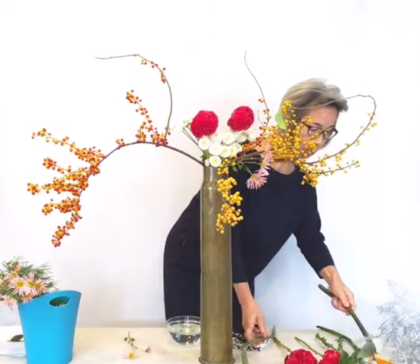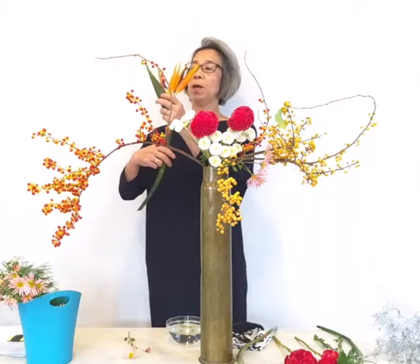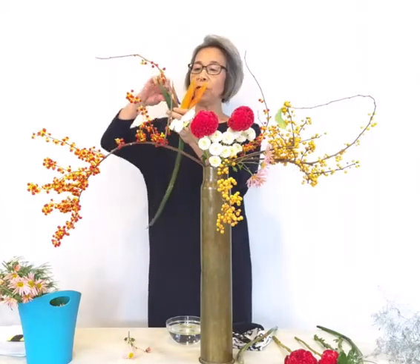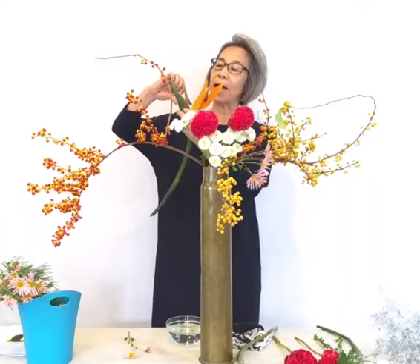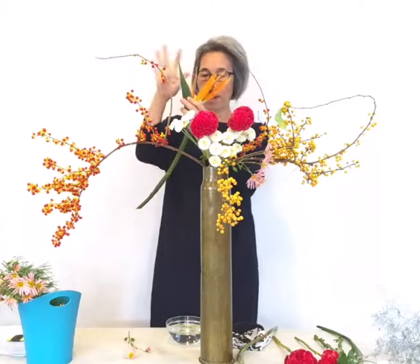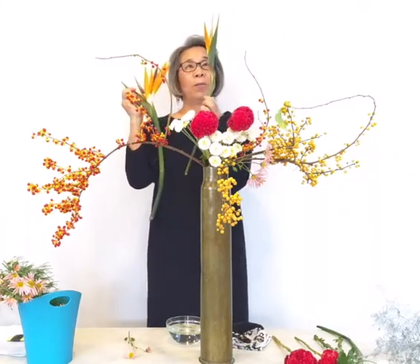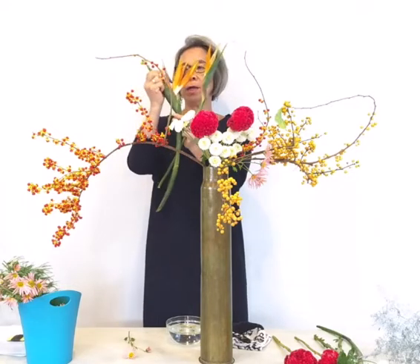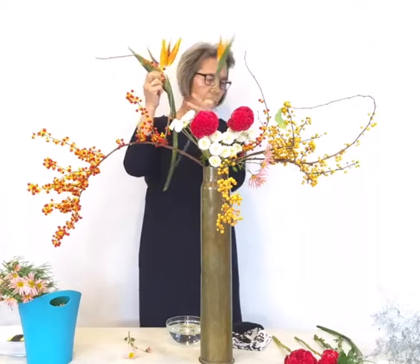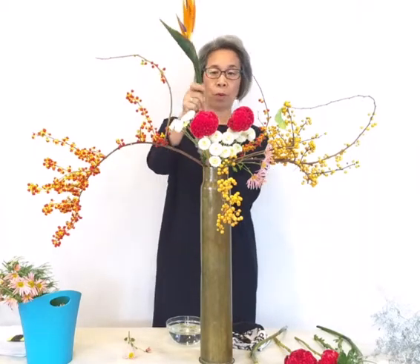I wanted to use today's bird of paradise. Bird of paradise is interesting — there are more flowers inside, so you just stick out and pull it, and more come out. So you have one like this, just about started, but more — I think it's one, two, three, four — you can pull out three or four flowers.